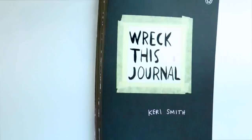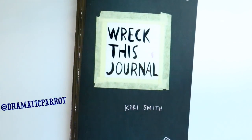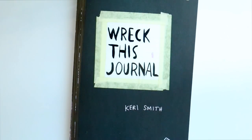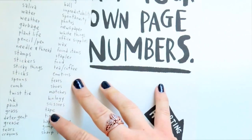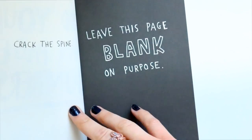Some of you have heard of this book called Wreck This Journal. It's all about how you interpret this book. If you know what it is, it's a journal that you can artistically or just basically ruin, following the instructions any way you want. The author, Keri Smith, really wanted it that way. It's a really fun book you can get super creative with.